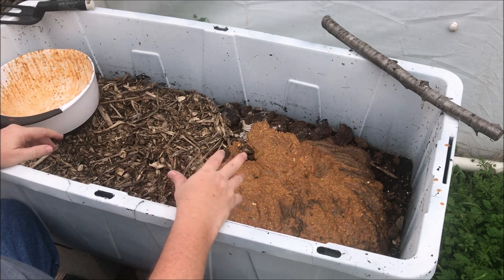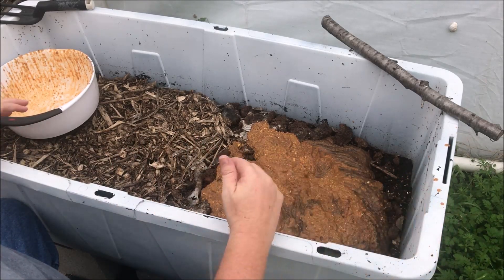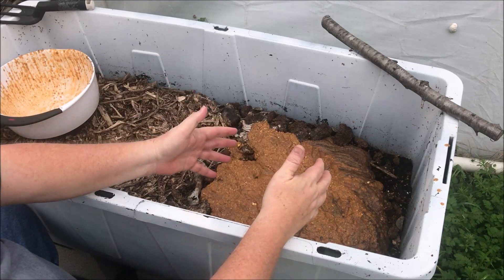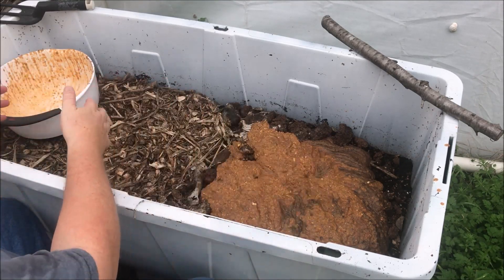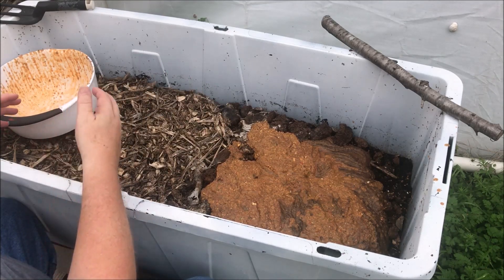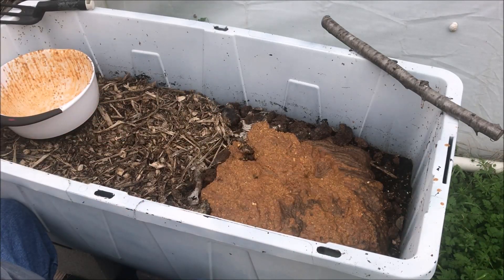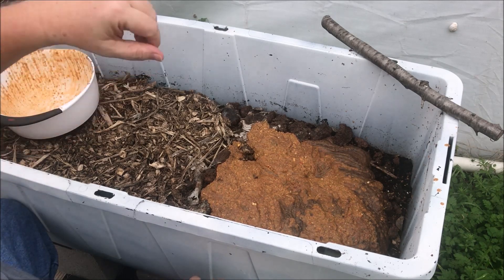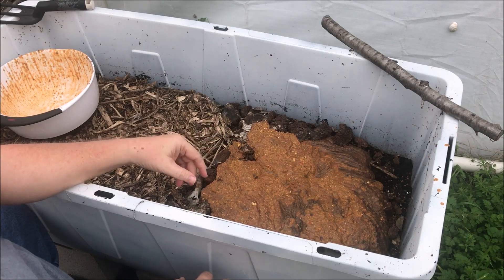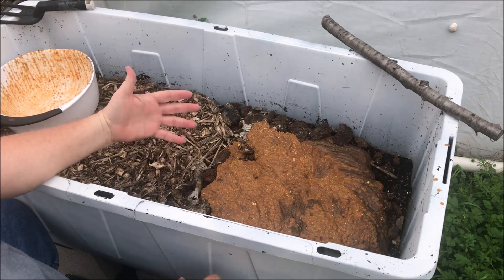Somebody asked me how you harvest the castings — I'll make a video of that when we do it. But you see how big this container is? What we do is feed on one side, and the worms will migrate to that side. Then we come to the other side and harvest. Then we start feeding on that side, and the worms migrate back. You go back and forth like that. Don't worry about little eggs or small worms when you harvest — it's all going in the garden, so it's all good.